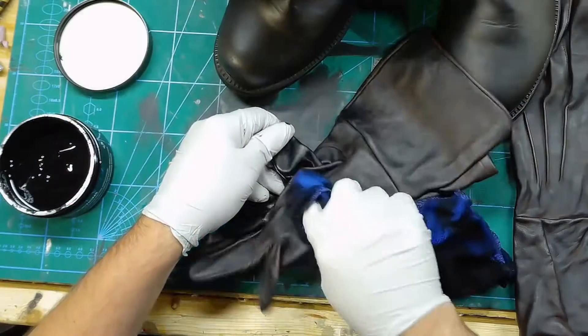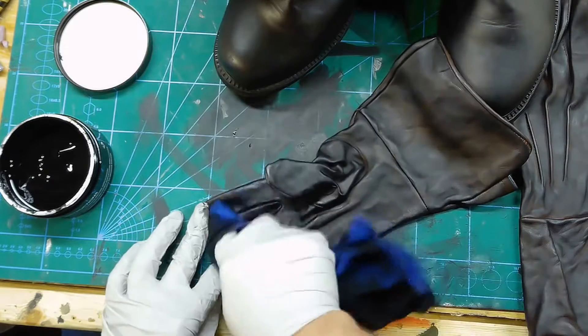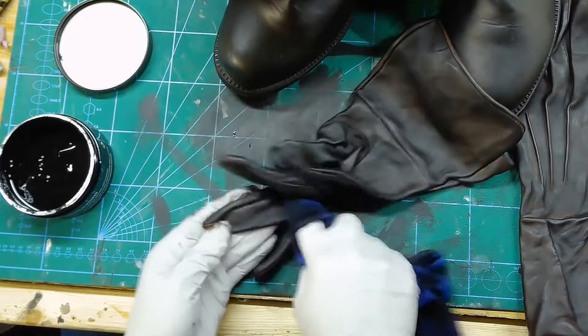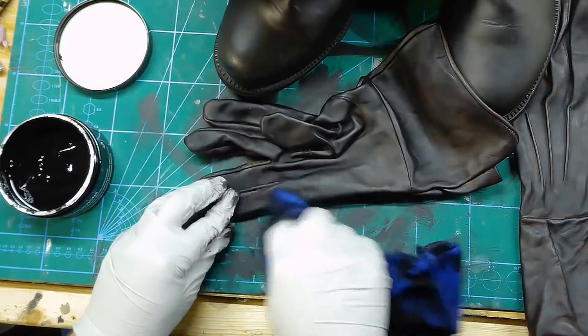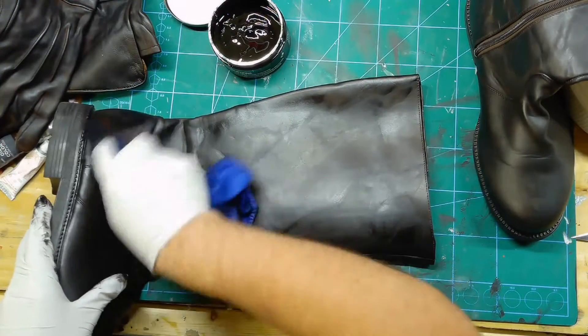This is after the first coat. The gloves didn't quite take the balm as good as the boots did, but nothing a second coat can't try to fix. Here I'm adding a second coat to the boots as well, just because.